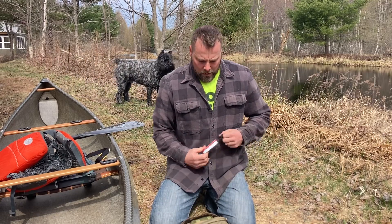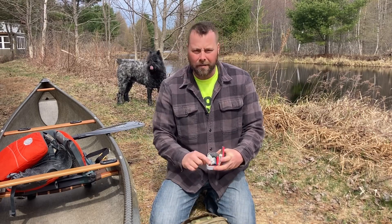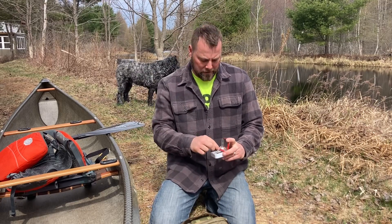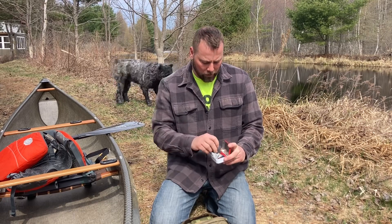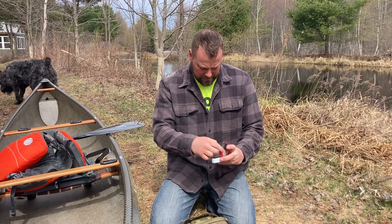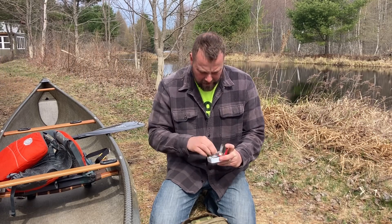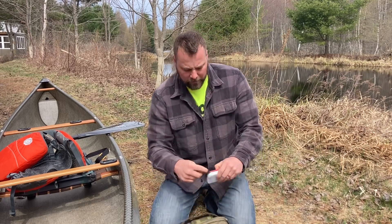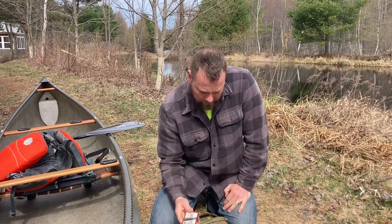I have a small fire kit. In it is a lighter — I probably have one in my pocket too — a button compass, some wet fire tinder, a chapstick, some steel wool, a ferro rod, and a little bit of paper in the bottom. I have that in an Altoids tin with a ranger band on it so I can make fire.